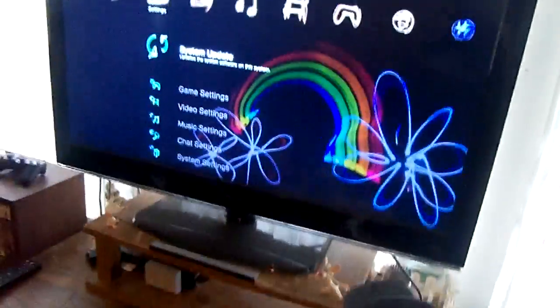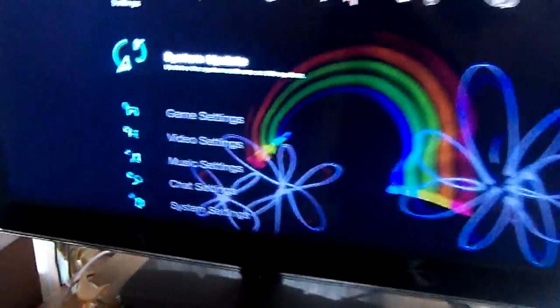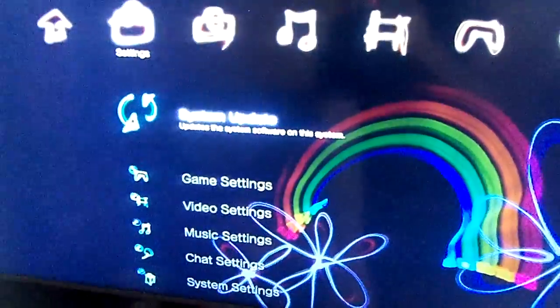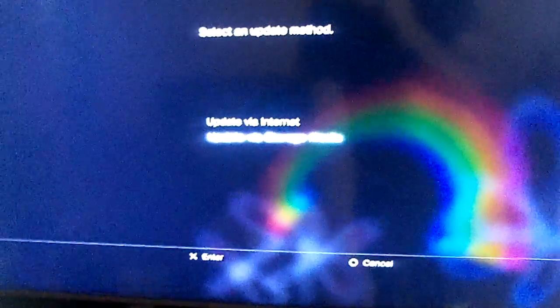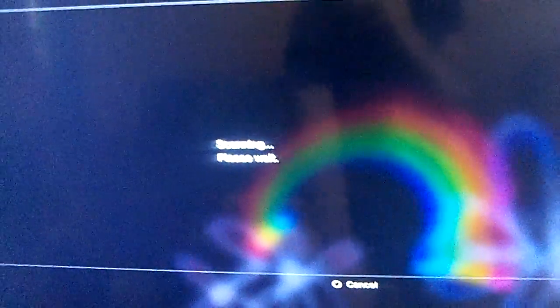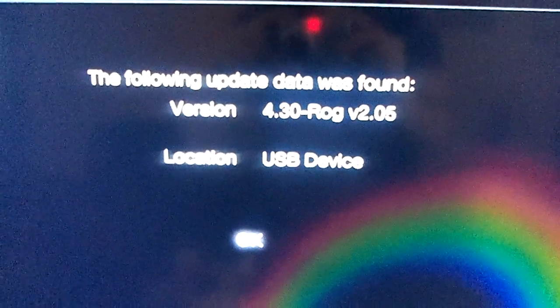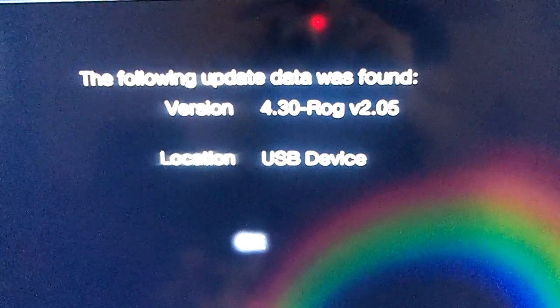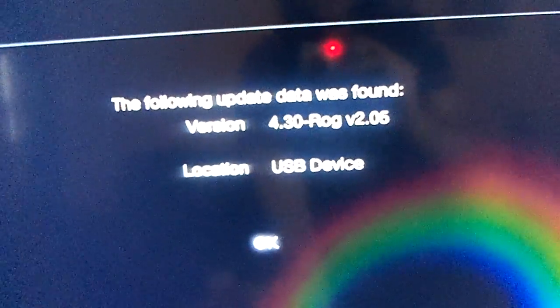Turning on my controller. Clicking to system update. Going down to update via storage media. It sees version 4.30 ROG v2.05, location: USB device. Clicking OK.